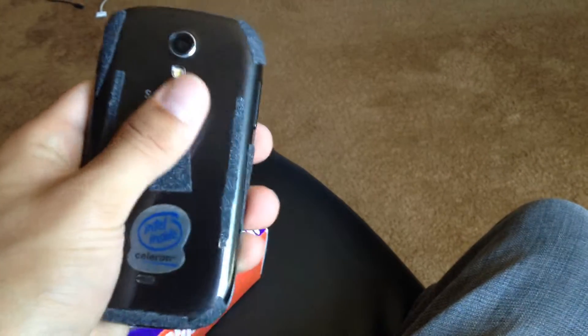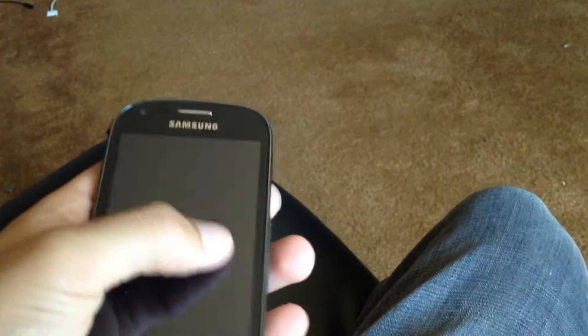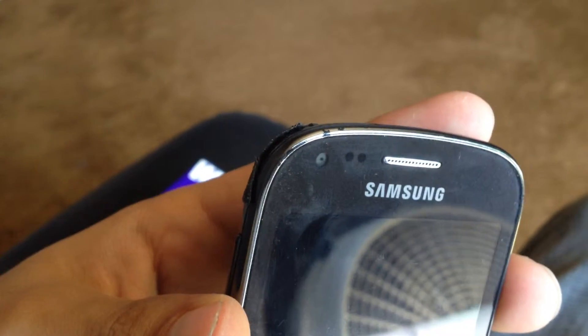I put some grip tape — and that sounds stupid — but I put some grip tape because this is the slipperiest phone ever. That's one thing I don't like about it. It's too slippery. When it's more slippery than the screen, you know it's slippery. I'm on the bus and this thing always falls down. It hasn't broken, but you can see a little bit of damage there.